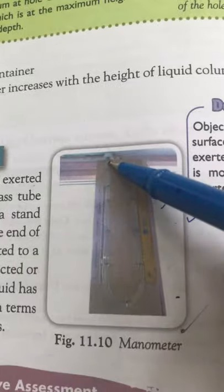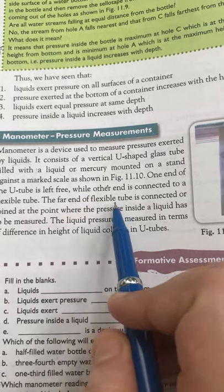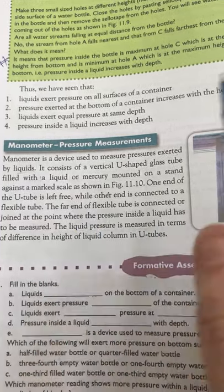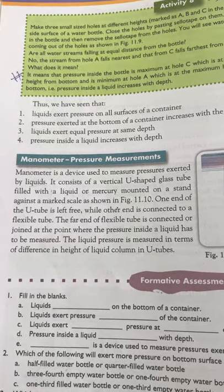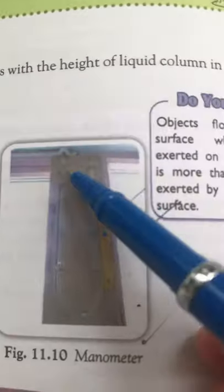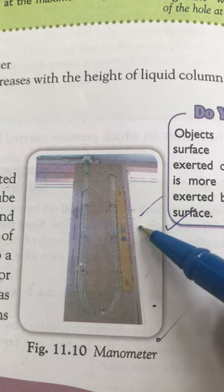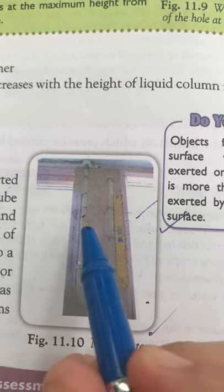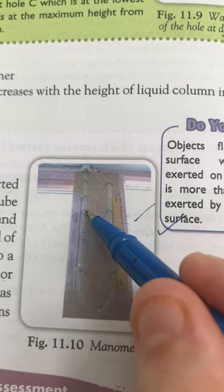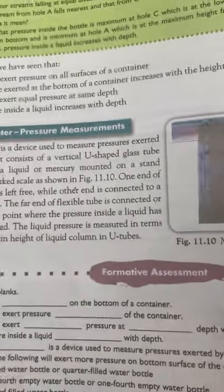One end of the U-tube is left free, while the far end of a flexible tube is connected at the point where the pressure inside the liquid has to be measured. The liquid pressure is measured in terms of the difference in height of the liquid column in the U-tube. As the liquid pressure increases, the scale shows a higher reading.